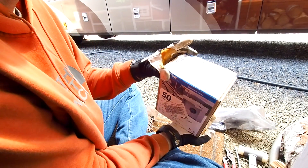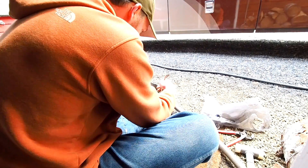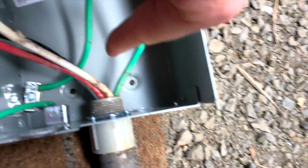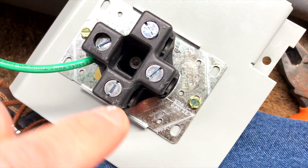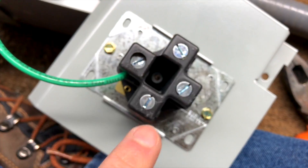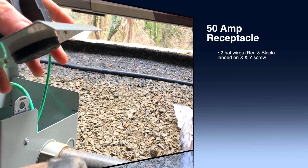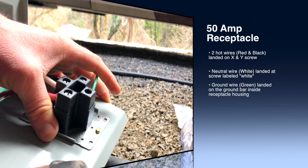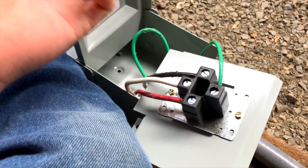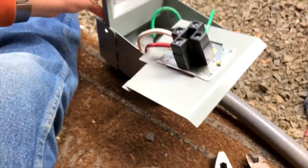We're going to prep our 50-amp receptacle box. We have our ground, which is landed down here, our neutral which will land right here where it says white, and then this says X and Y — these are our two hots, red and black. So I'm going to land these wires and be right back. All right, all of our wires are landed — our two hots, ground wire is already installed, and our neutral. Now we'll put it back together.